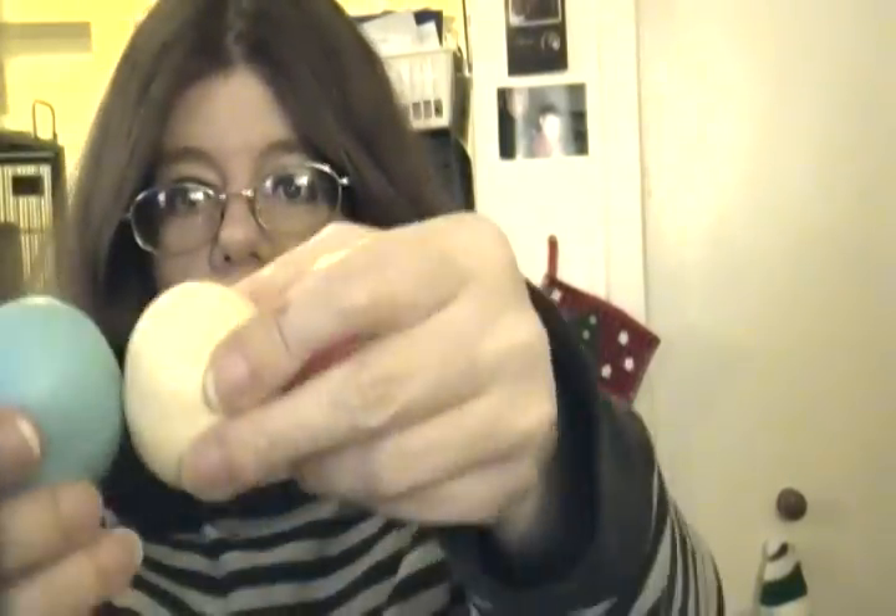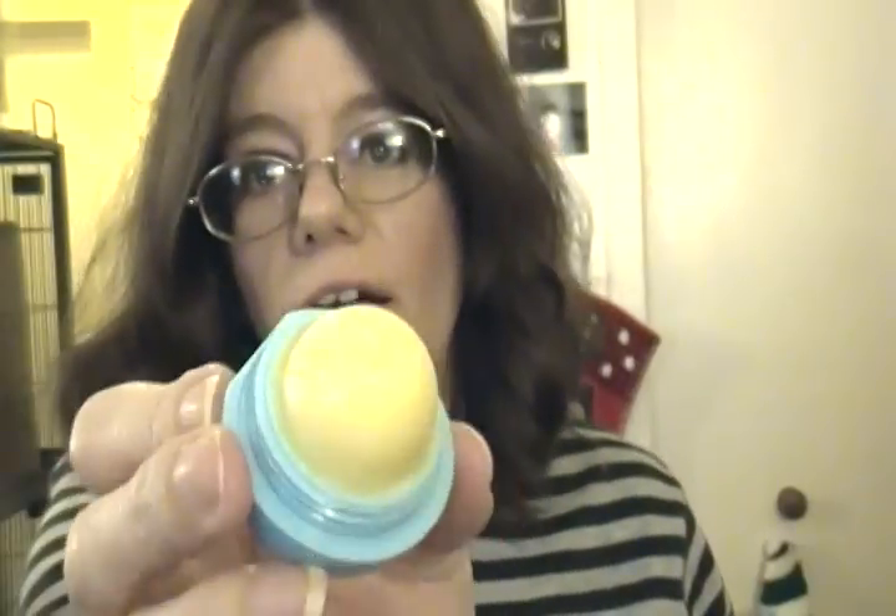I also just bought, about two weeks ago, the EOS lip balms. These come in a set of three — there's a white, a blue, and a red one. This one's vanilla. The other two I'm not quite sure what they are. This one here is my son's — he claimed it as his own, though he's only used it once. It's like a berry smell probably. I have two other EOS lip balms as well. I'm almost done with one and I'm halfway through the other.